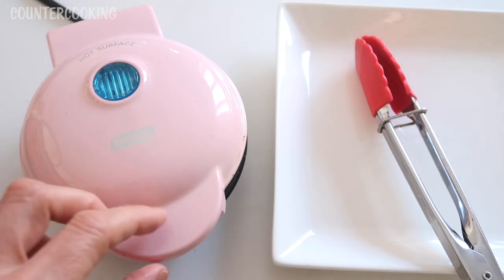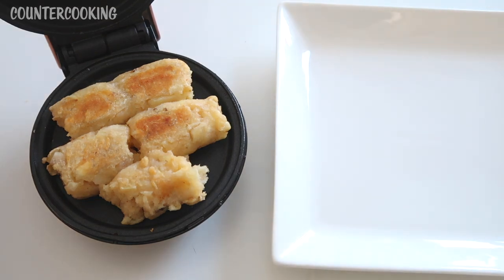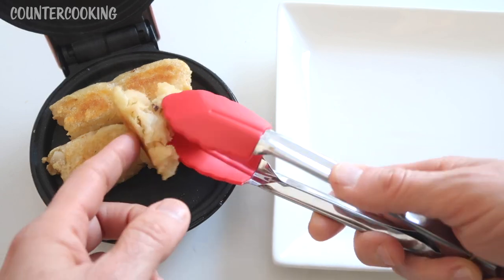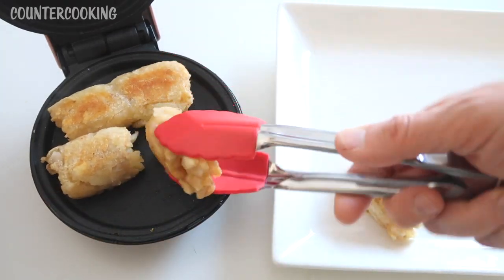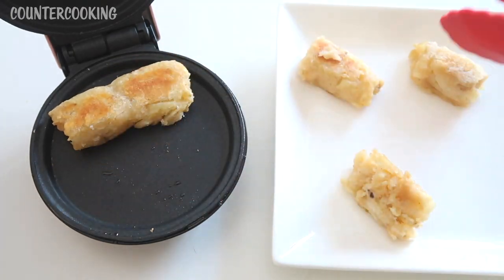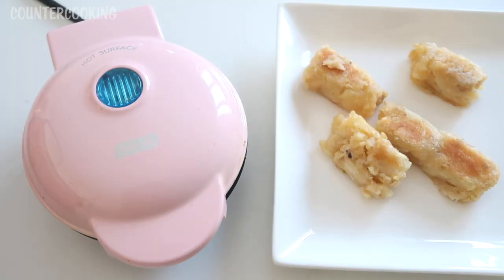It's been 10 minutes now so let's check on these tater rounds. We're getting there — they almost taste like an egg roll. I've never had these before so it's going to be interesting. Let's do five more minutes, so it'll be 15 minutes in total. It's been another five minutes, so we're looking at about 15 minutes total. They're nice and brown on top and now I can hear them sizzling away. Always unplug the Dash mini griddle when you're done with it.